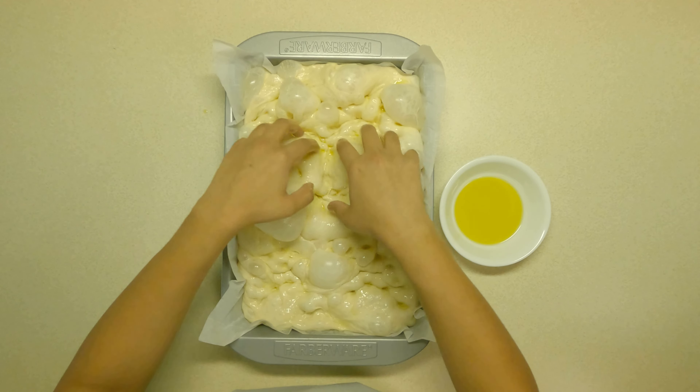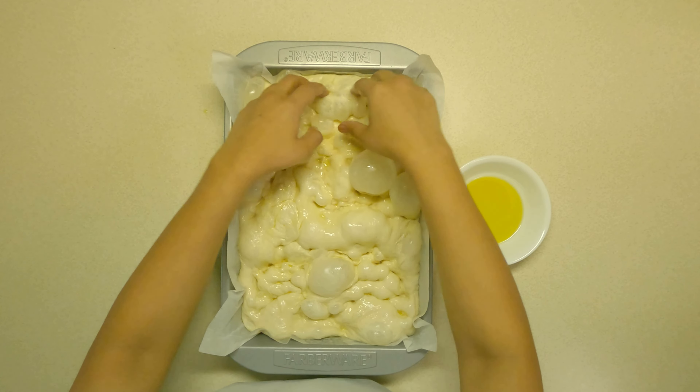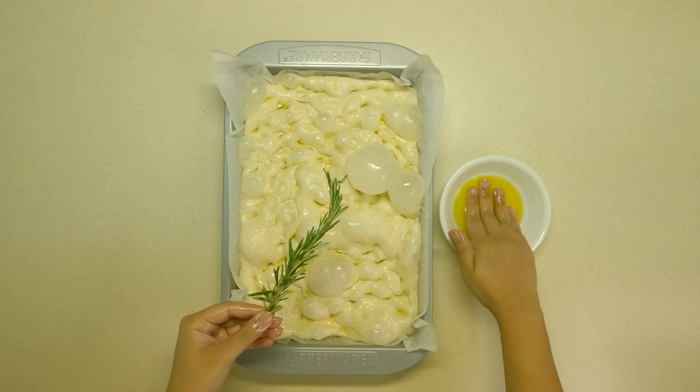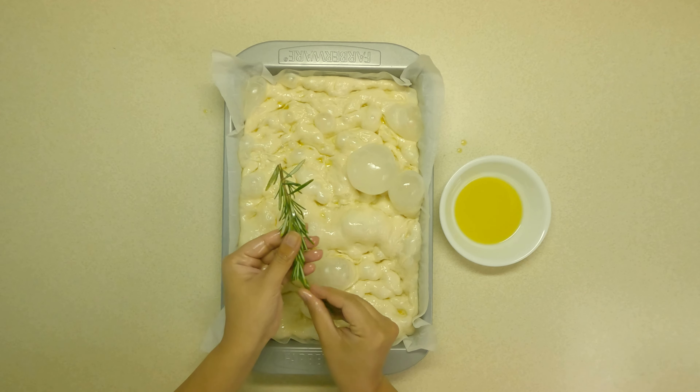Gently mix in with a spatula or by using hands. If needed, add just a spoon of water at a time until you get a sticky dough with no dry flour left. Now cover the bowl and let it sit for around 15 minutes at room temperature.